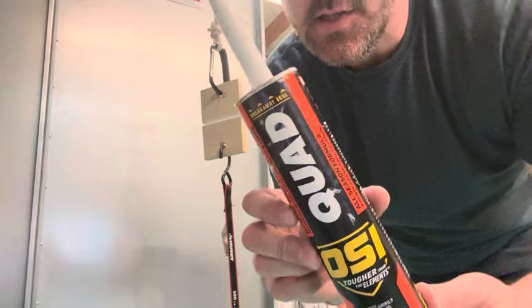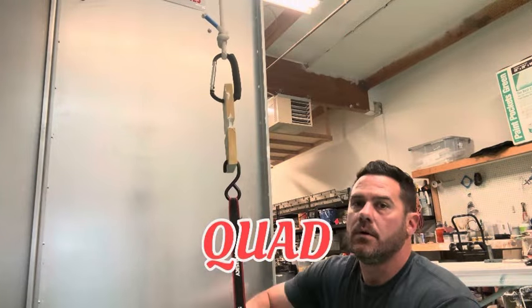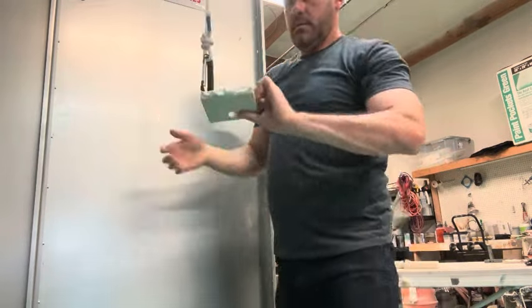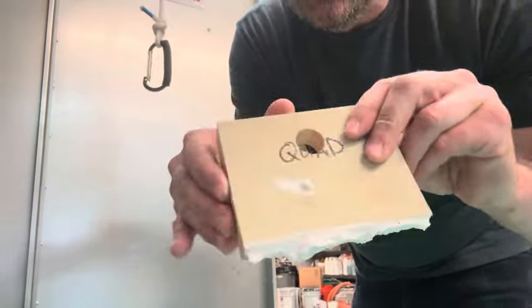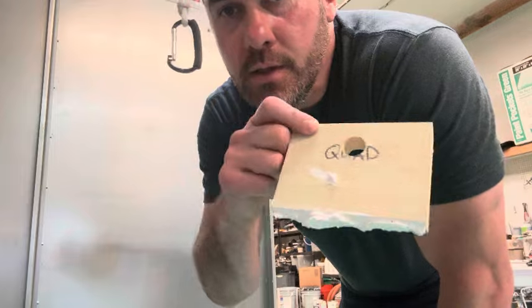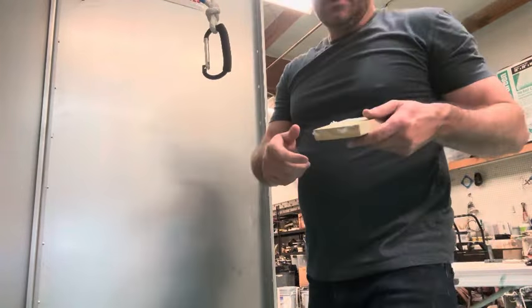Next we have the solvent-based Quad. It only gets three pumps and is still a little wet in the center after a little over seven days. This might be a good caulking if you let it sit a month, but it's not great for trying to paint right after caulking. So this one scores three.